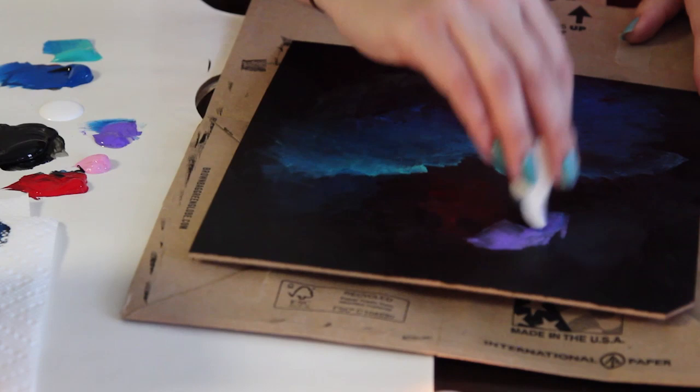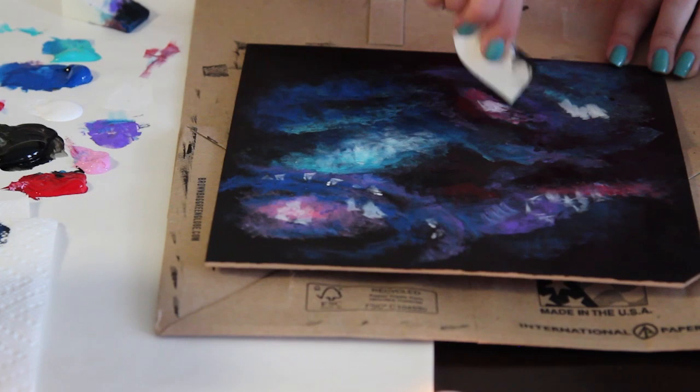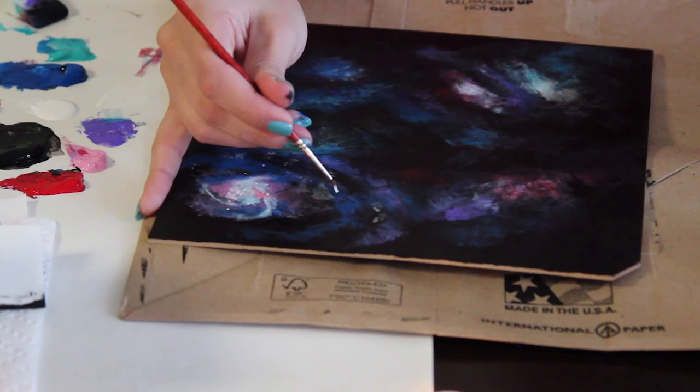If you really need to, you can use a galaxy image for reference, but I'm just trying to freehand this. Once you have all your colors set, you're going to add in a little bit of white specs, and these are going to be the different clusters of stars. Even go in with your paintbrush and add small, teeny tiny stars that are in the distance of the galaxy.